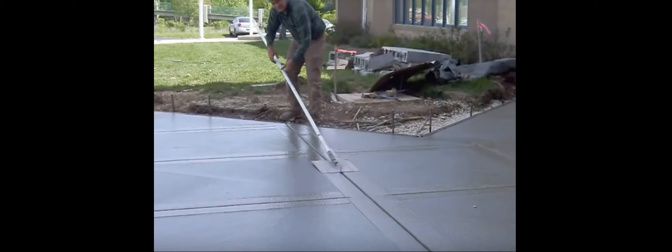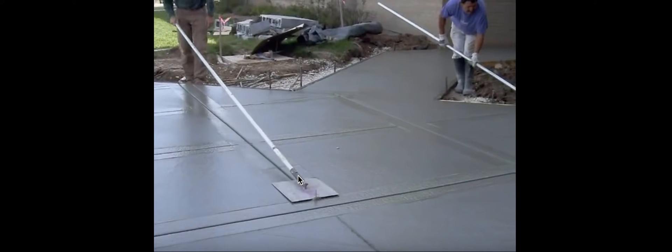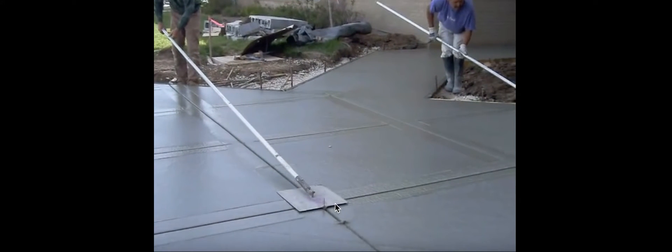I want to talk to you guys about concrete joiner tools. This is a joiner. The disadvantage of this joiner is that it's not magnesium — it's metal. Also, this hinge, the pivot point for doing this joint, is limited, a lot more limited than if you use the adjustable easy tilt hinge. Nevertheless, this joiner is awesome. They call them planer joiners, airplane joiners.